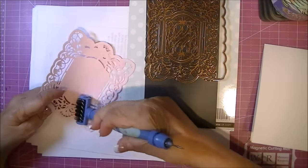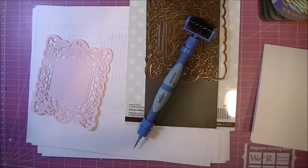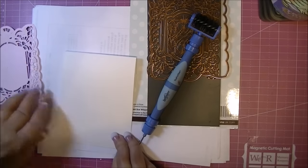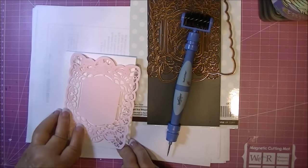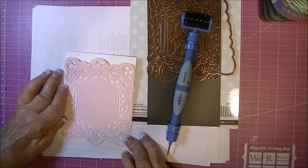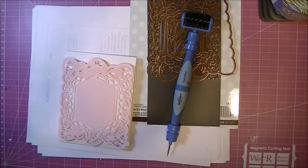Using the brush here would work better if you put it over a mouse pad or a squishy pad. I made a base out of white heavyweight cardstock, 1¼ by 11, scored at 5½. And the die cut fits the card pretty close.